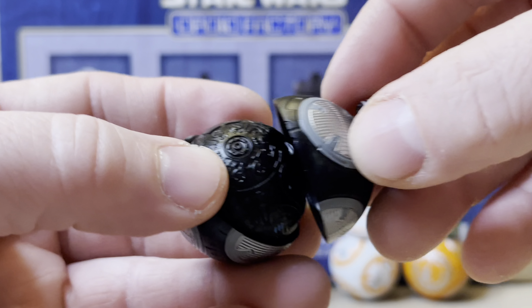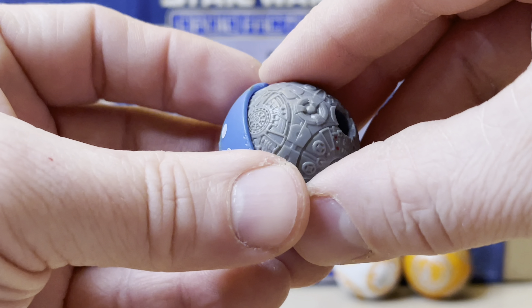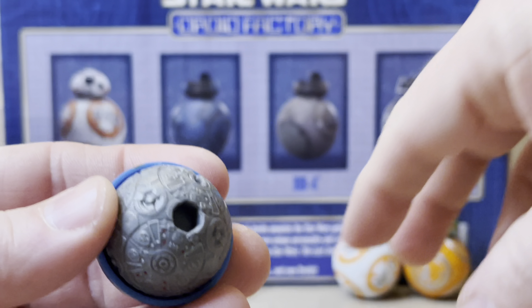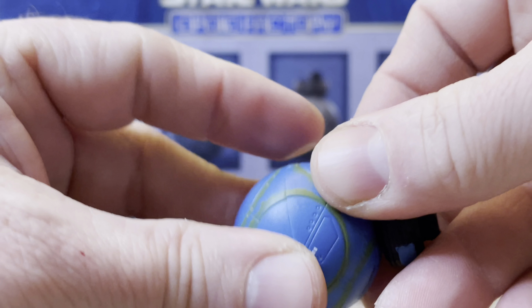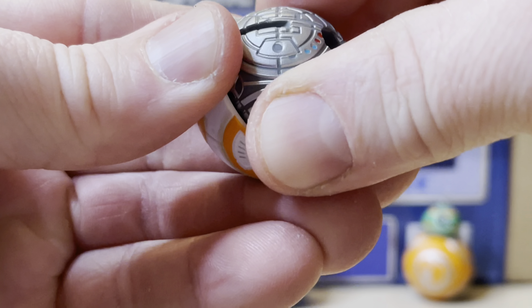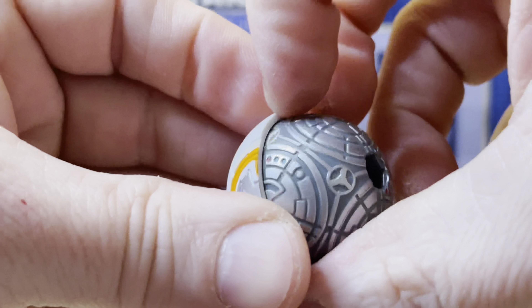It's hard to see because it's black and the light is not helping — there you go. Now this goes back over that. Everything's coming apart super easy, very loose. But it's a very cool droid. I love this thing — super cool addition to my collection. Same features, same thing going on.